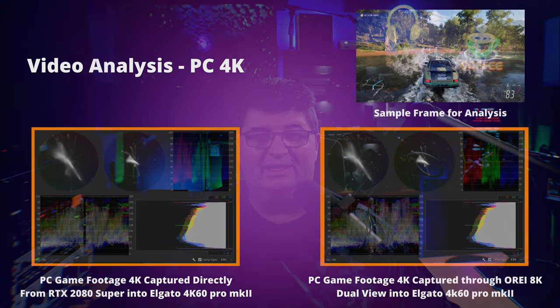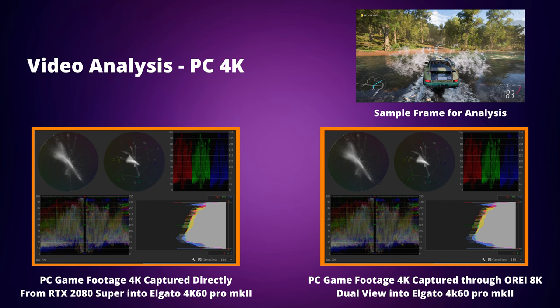After capturing the video footage, beyond just looking on screen side by side, I actually did some color analysis in Adobe Premiere. Looking at the video analysis — on the left from the capture directly from the PC into the Elgato 4K60 card, and on the right with the O-Ray 8K unit inserted in between — there is little to no difference. I can't see any difference in the colors between the two captures. The O-Ray 8K splitter switch passes video through very accurately and really does not change anything in terms of the video going through, which is exactly what I was looking for.